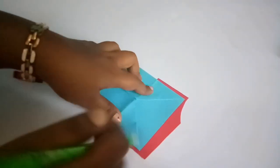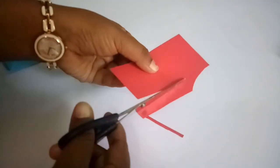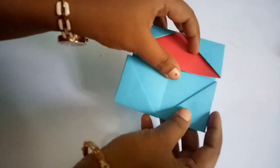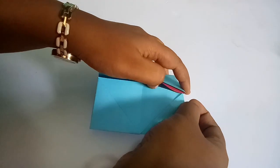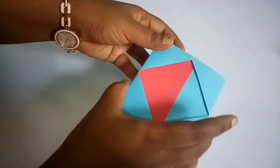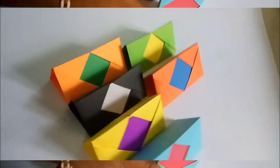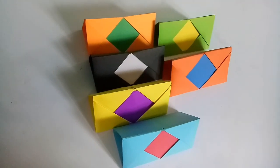Let's take a look at each color paper that will be cut into pieces. I am going to make these two pieces. I have to make these two pieces. I have to make these 6 pieces.